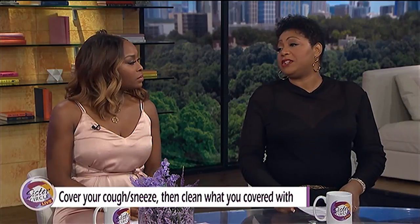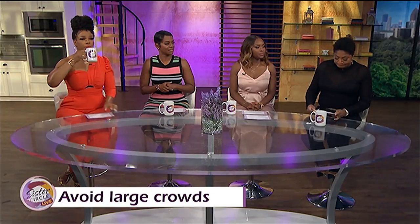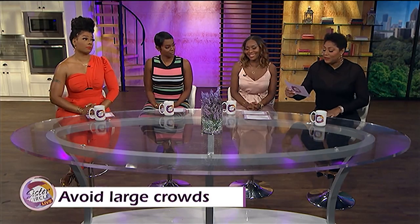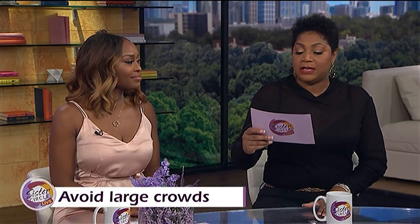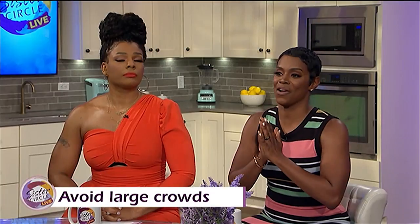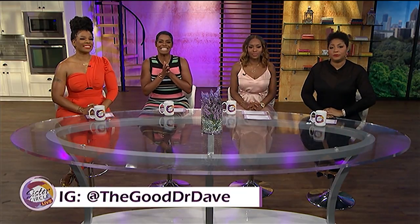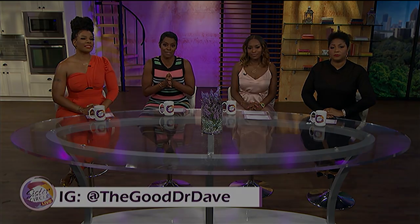We have one more tip from the good doctor: avoid large crowds. It is your family that is most at risk when you still go to the club and then come home where older parents and grandparents may be. Although kids may not become ill from COVID-19, they pass viruses on better than most. Thank you so much to Dr. Dave for sending us this valuable information. Be sure to follow him on Instagram at The Good Dr. Dave — he posted a podcast there about coronavirus.